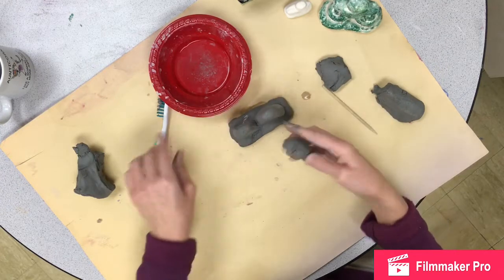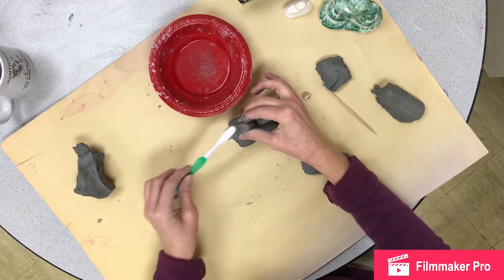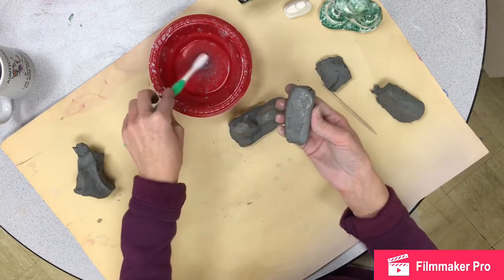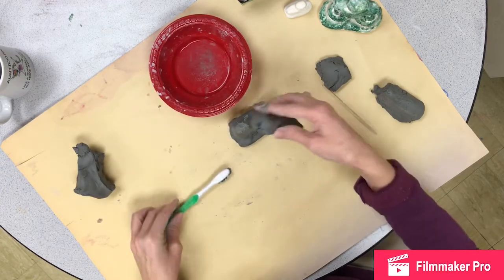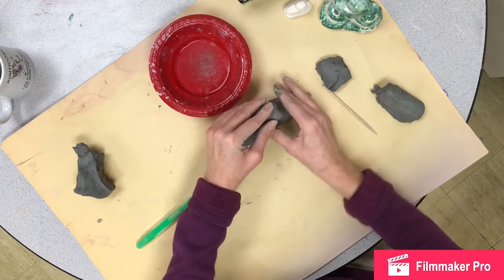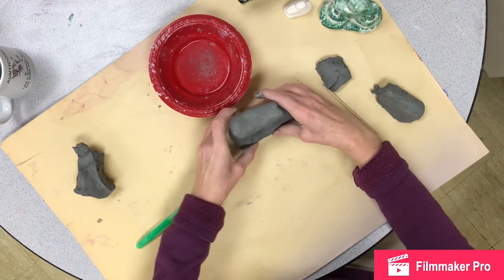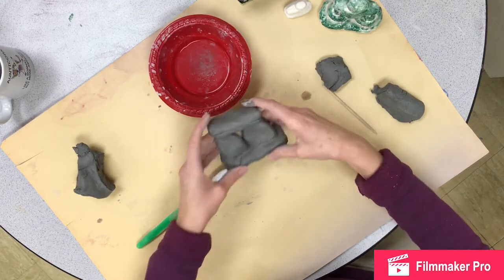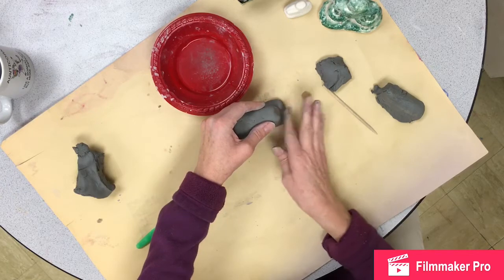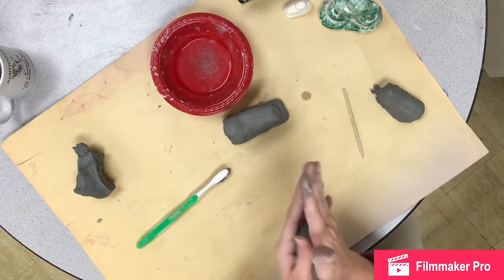Balance is a big important part of sculpture. If I make something super top-heavy it can still fall over. Even though slip and score creates a sticky effect, it won't work if I'm trying to balance something at an extreme angle — it's not going to stick and balance. So I'm going to press this on carefully, holding the bottom so I can push down without crushing it. If I make these bottom pieces too thin I'm going to lose my balance.